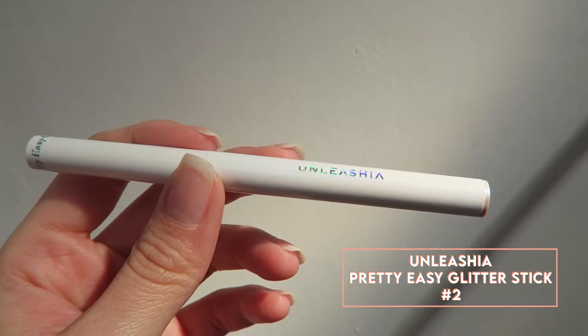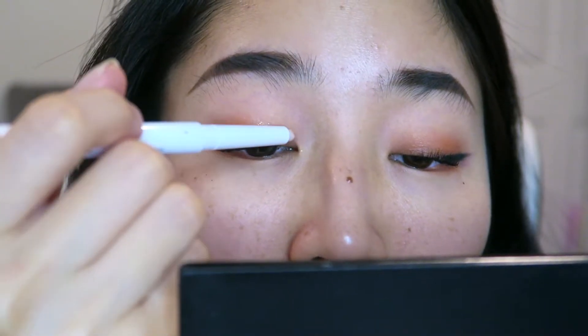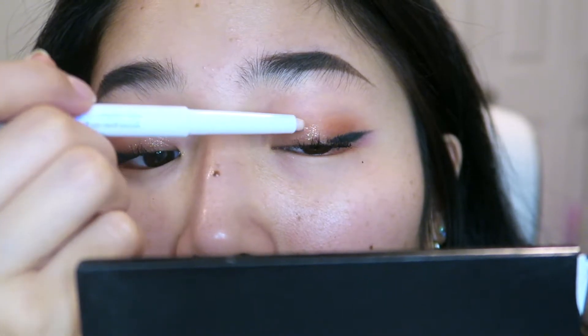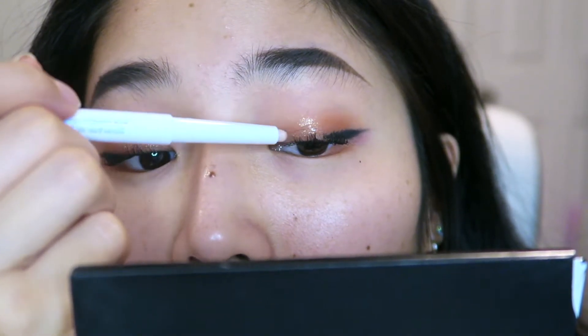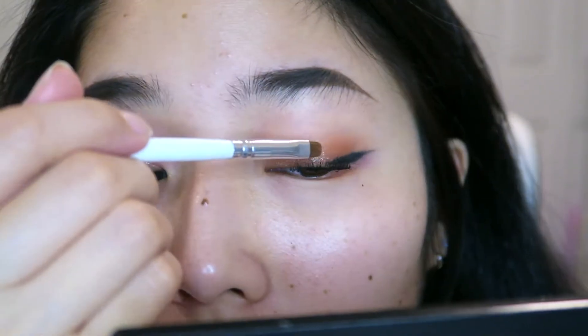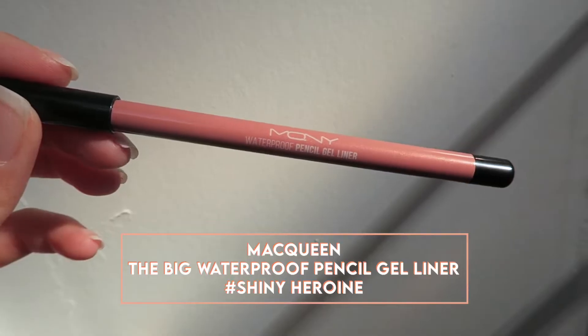Now taking the Unleashia Pretty Easy Glitter Stick in number 2, I'm putting that on the center of the lid and blending it with a small eye brush. Then I'm taking the McQueen Big Waterproof Pencil Gel Liner in Shiny Heroin and putting that on the front of my lower lid.